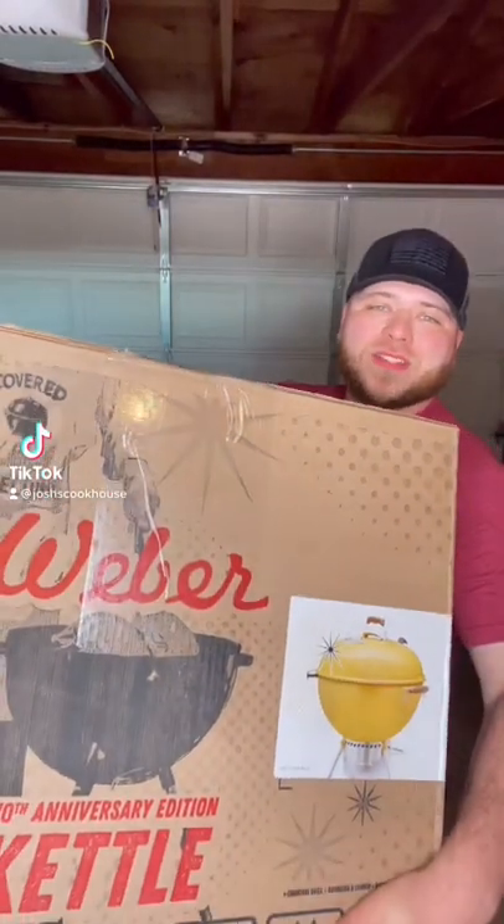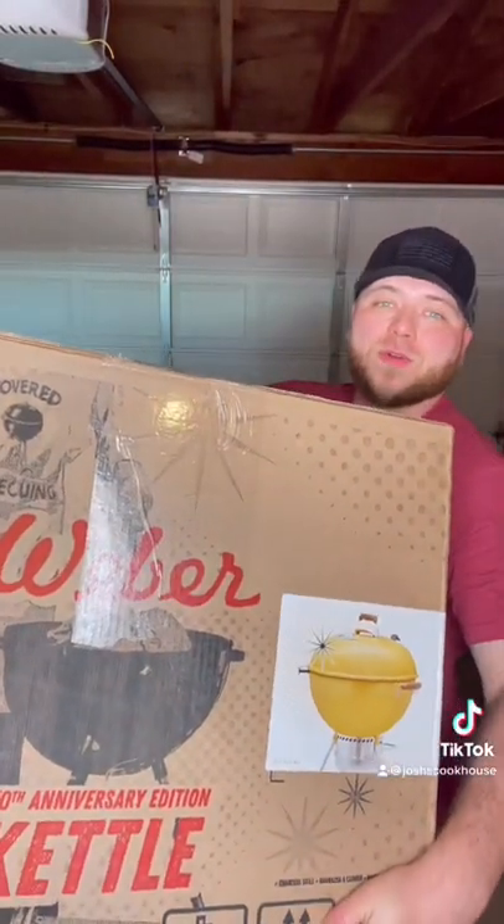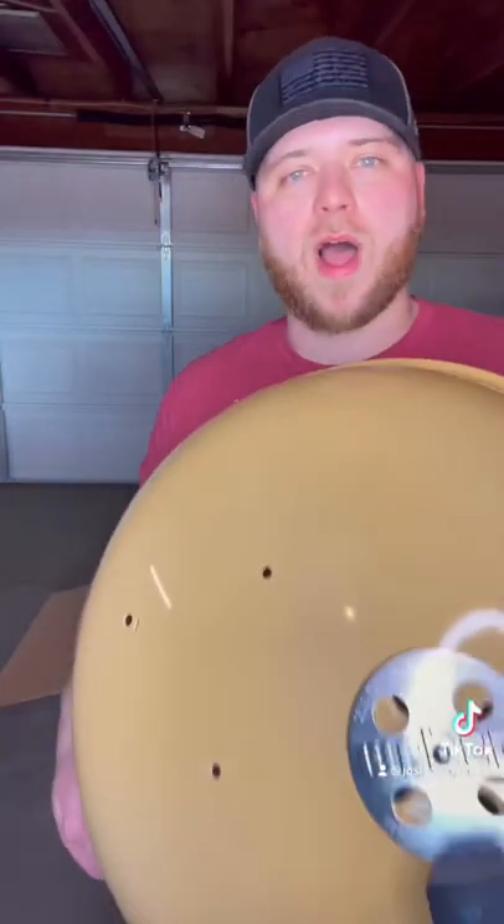What we got here is the Weber 70th Anniversary Edition kettle grill. We're gonna open it up and get a first impression on it. It's the hot rod yellow color for the Weber kettle, and we finally found the instructions, so we're gonna give this a read and hopefully assemble this pretty quickly.